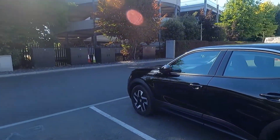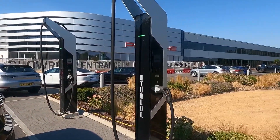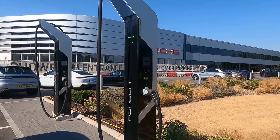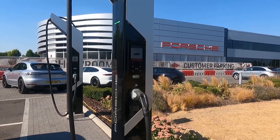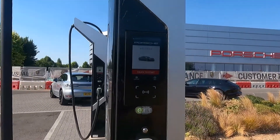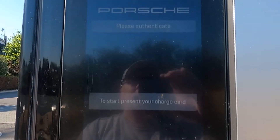I've now come down to the Porsche charger. This is Porsche headquarters and we have two of the 350 kilowatt chargers here. Let's get started — touch to start.